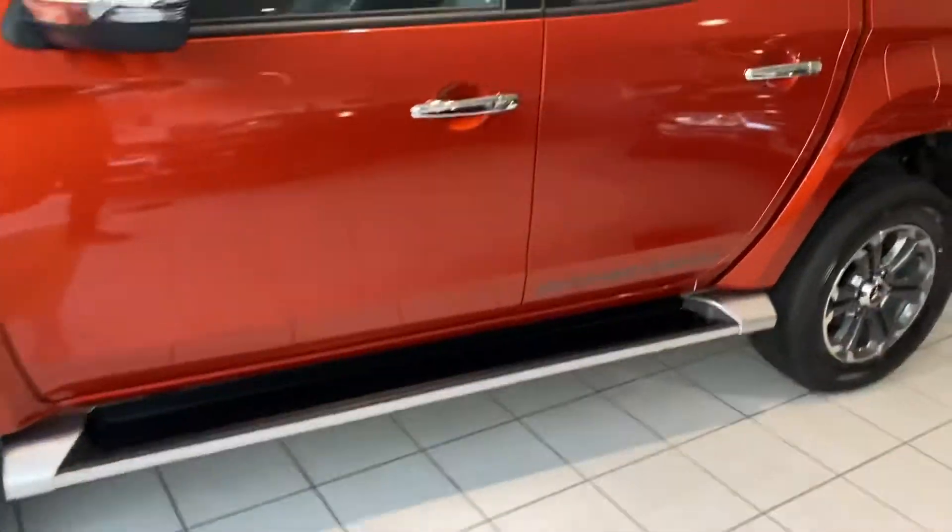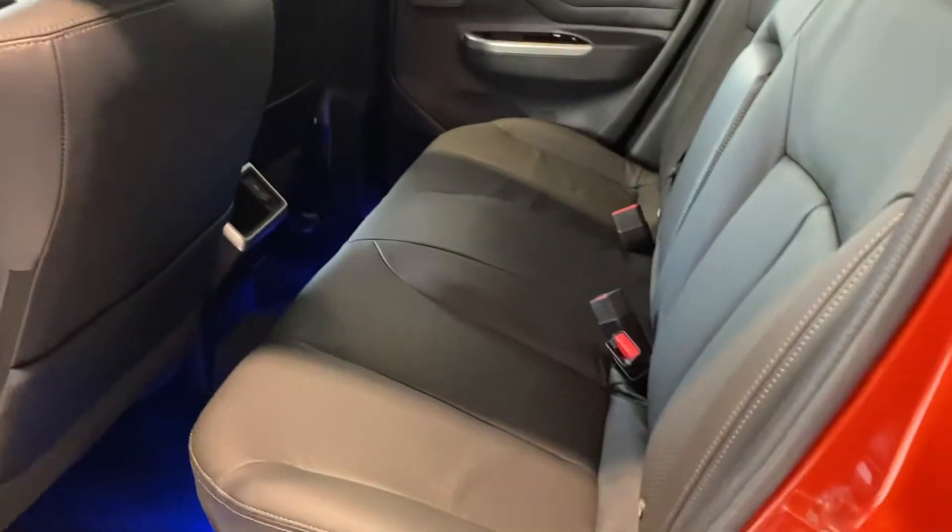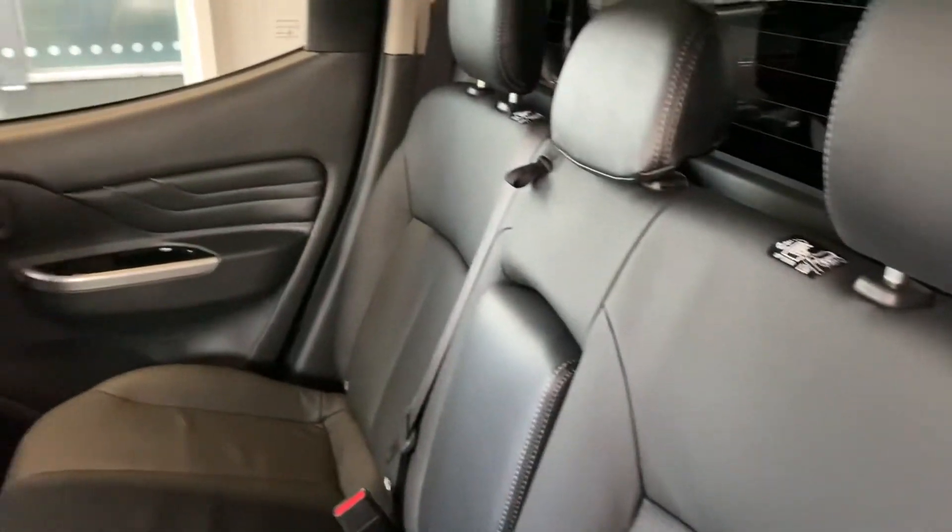If we have a look inside the car, you can see standard Barbarian specification. Barbarians come with carpet mats as standard and a full leather interior.